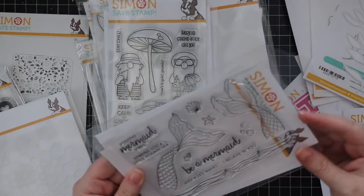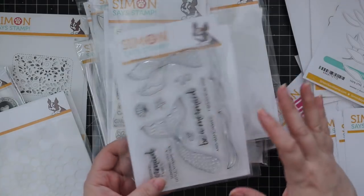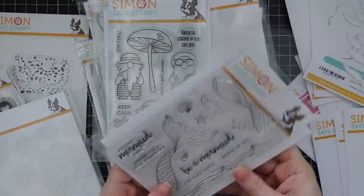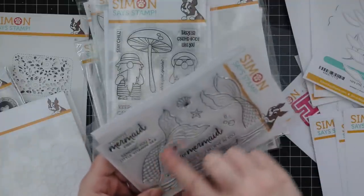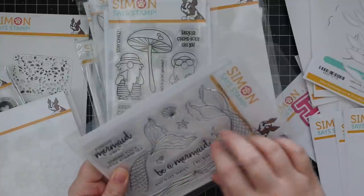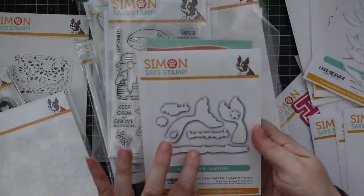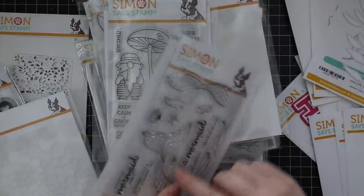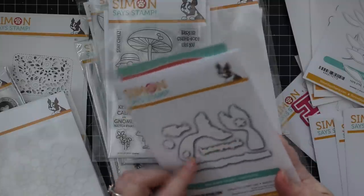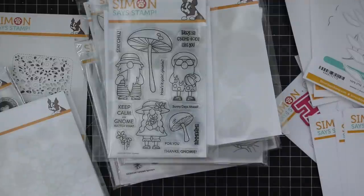So we have the Be a Mermaid stamp set. This has literally been sitting on top because I need to make cards with this — I love it. Two different styles of mermaid tail, sentiments, some waves, little bubbles and all that stuff. Love. There's a coordinating wafer die, and I love that there are wafer dies for everything, including the two scripty sentiments. That just makes me happy.